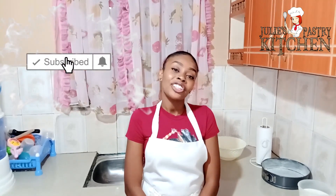Hi guys, welcome back to my channel. My name is Julie and this is Julie's Based to Kitchen. If you're new here, welcome and please don't forget to subscribe, like, share and click on the notification button to get notified every time we post a new video.